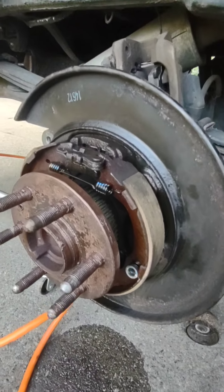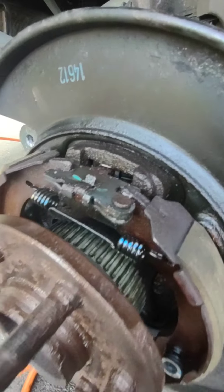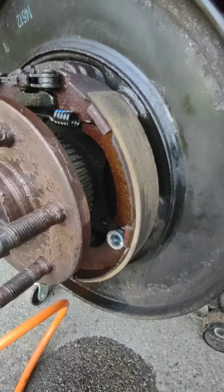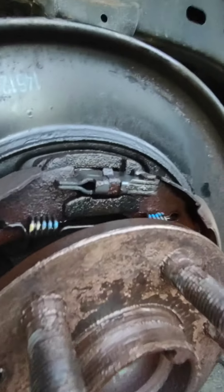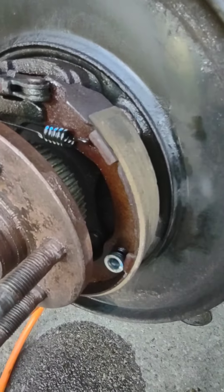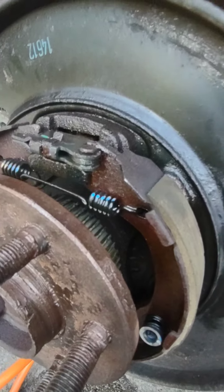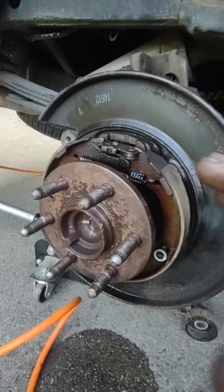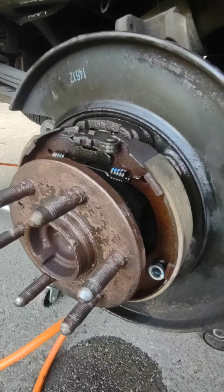Figured since we had all this open we'd show you how the e-brake works. So it opens up, puts pressure — there's the adjusters down here. This side isn't moving at all. When it opens up it self-adjusts inside the rotor and squeezes the entire rotor all the way around. That's how that works — pretty cool.